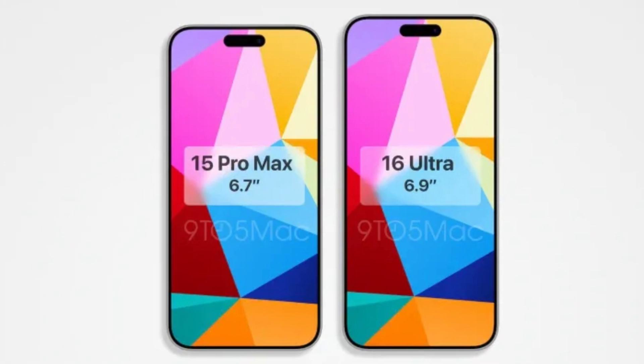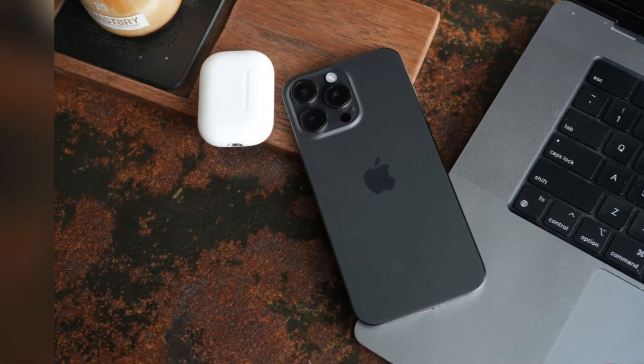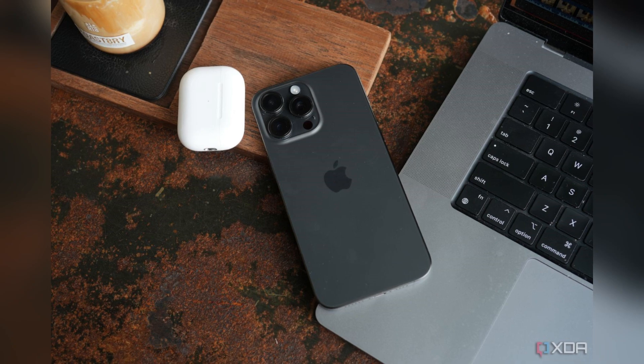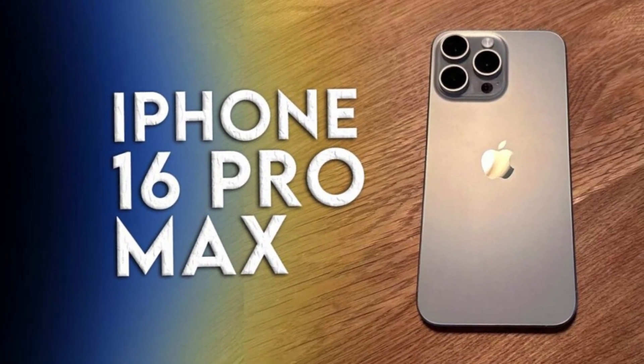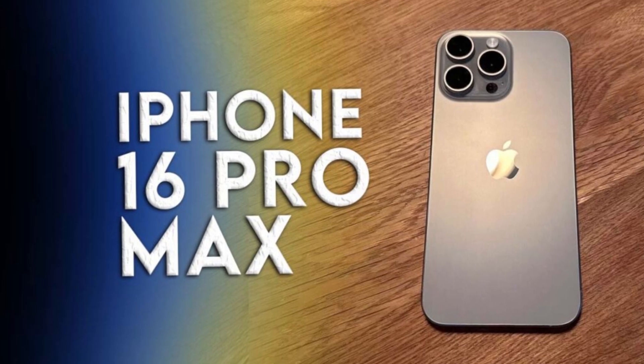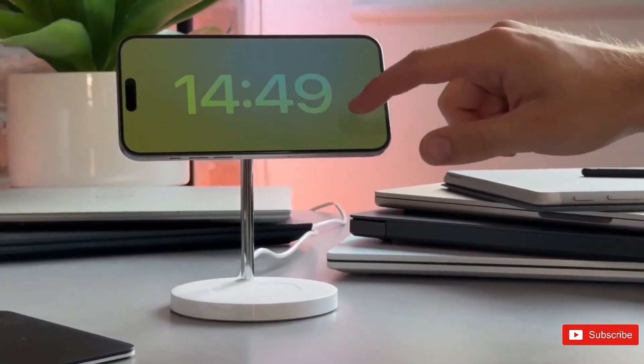Comparison images featuring a dummy model next to an iPhone 15 Pro Max demonstrate just how much bigger the iPhone 16 Pro Max will be. The size difference is significant, emphasizing the larger display and overall increased dimensions of the iPhone 16 Pro Max. This visual comparison helps illustrate the substantial upgrade in size and usability for the new models.